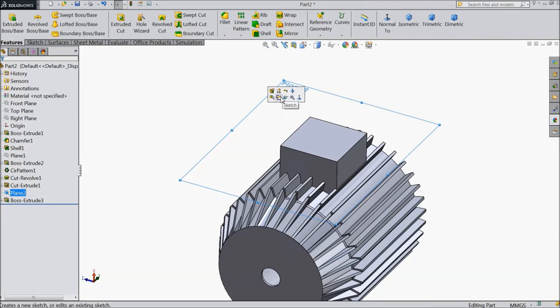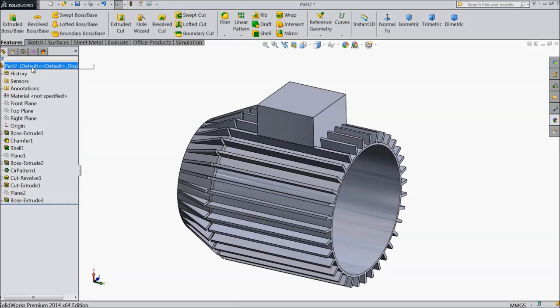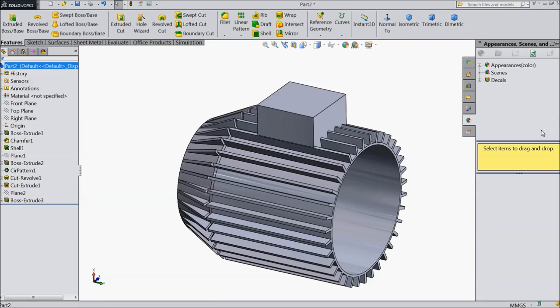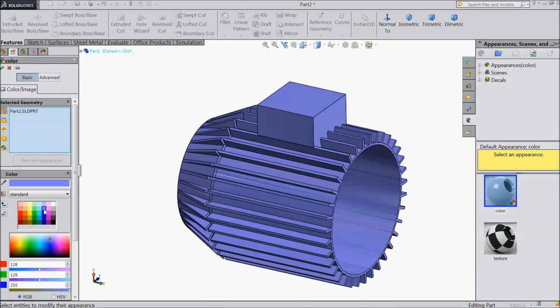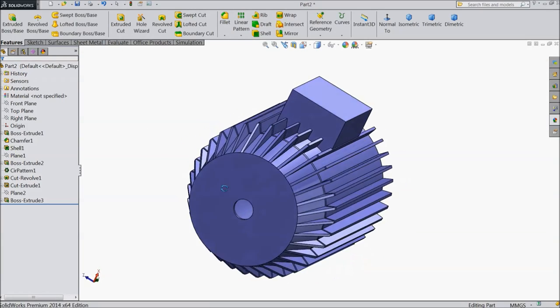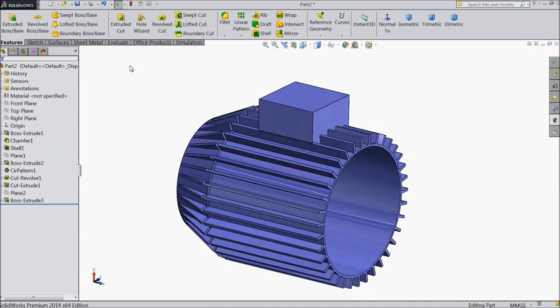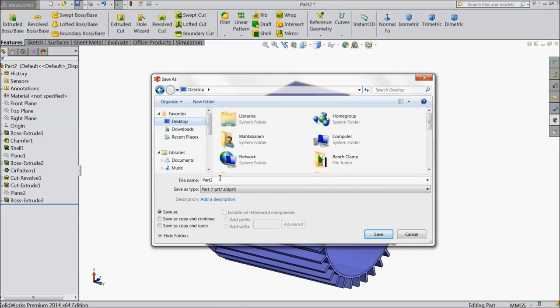Select this line and center line, make symmetry. Assign distance, then draw one circle, select 30 mm. Now go to features, select extruded boss, choose reverse direction and select up to next. Hide the plane. Now this is the front cover for our motor. We will assign some color to it and save it as front cover on the desktop.